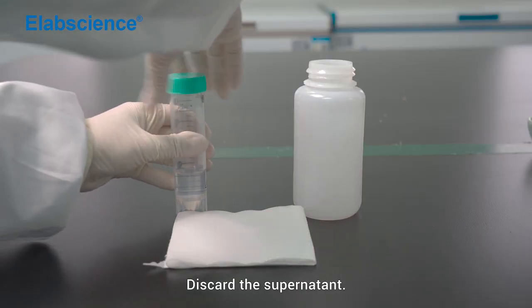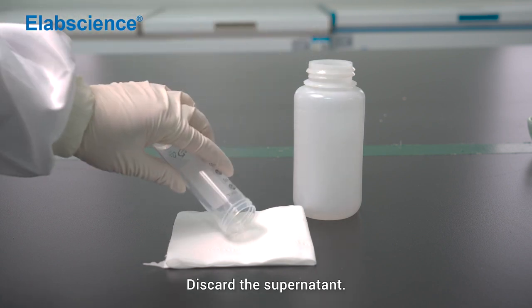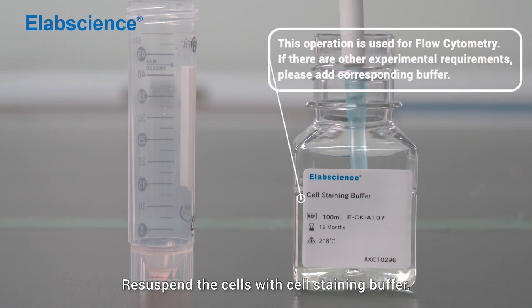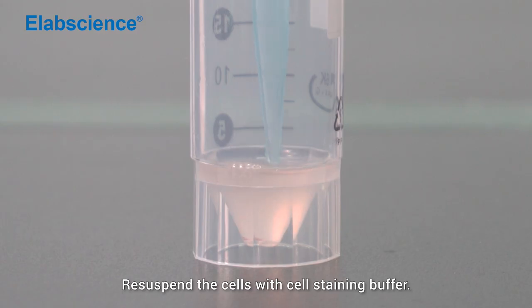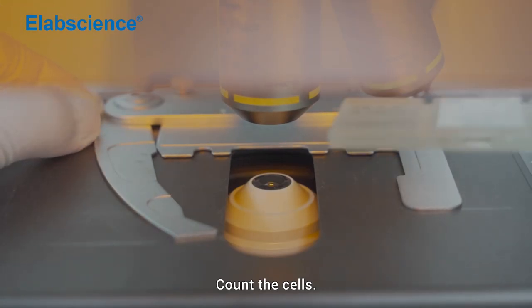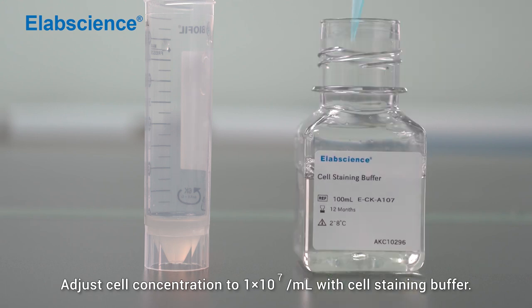Discard the supernatant. Resuspend the cells with cell staining buffer. Count the cells and adjust the cell concentration to 1×10⁷ per mL with cell staining buffer.